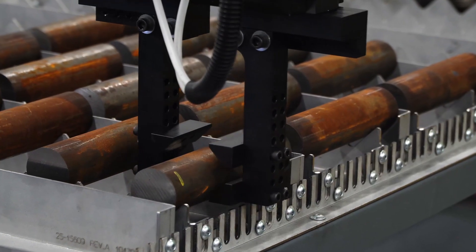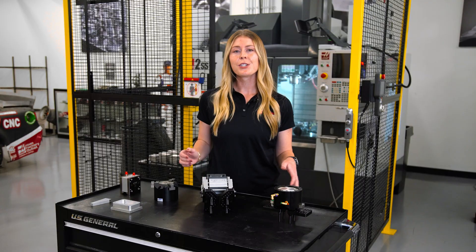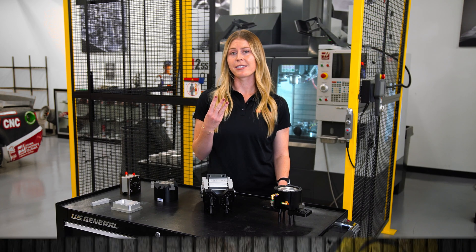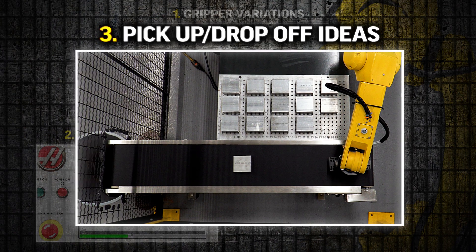You may be wondering a few things like what types of stock can you pick up, how can you lay material out, and what are your options for picking the parts up or dropping them off. To address these points I programmed some examples that fit into three categories: one, gripper variations; two, template options; and three, pick up and drop off ideas.